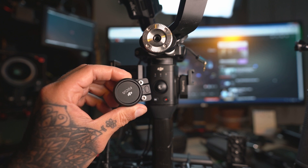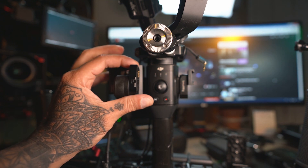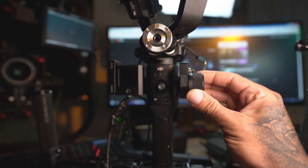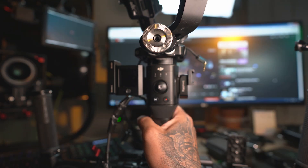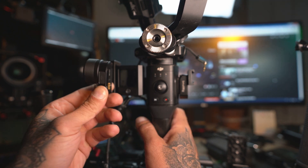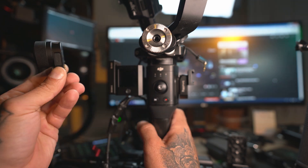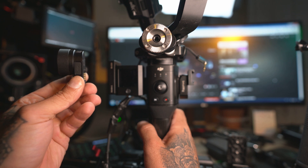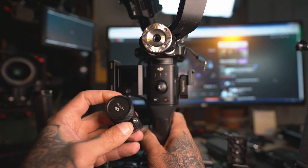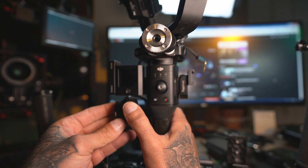The problem with the focus wheel is it needs to be attached to one side of the Ronin. If you have a command unit it's going to be further out. If I'm holding the gimbal with one hand, this knob is quite difficult to reach with my thumb, and if you have a command unit it is impossible to reach. You have to use two hands — one to turn the knob and one to hold the gimbal — which makes it more difficult to precisely control the pull. If this knob were wireless you could position it so you can hold the gimbal and rotate the knob with one hand.